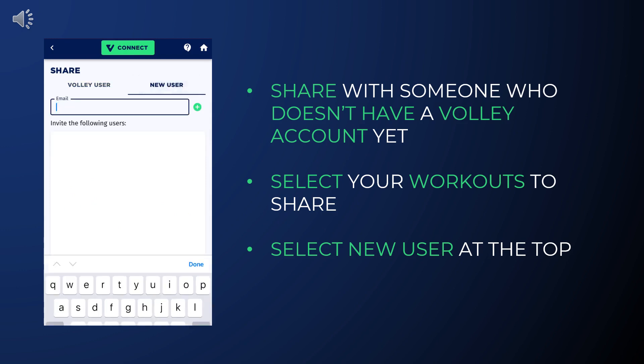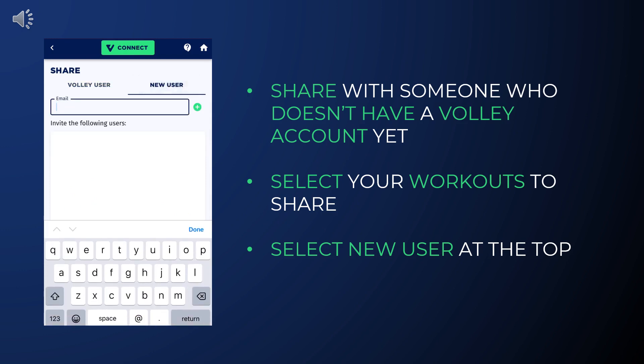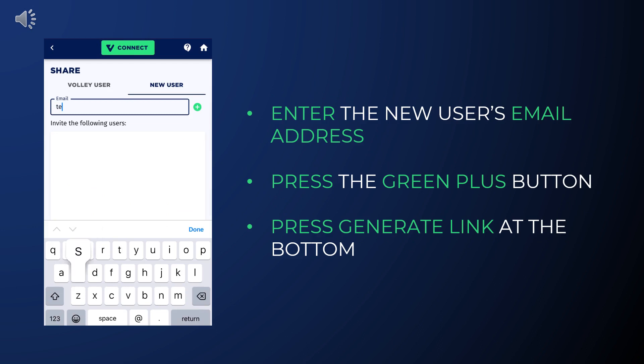On the sharing page, select New User at the top. Now enter the email of the new user, press the green plus button, then press Generate Link at the bottom.